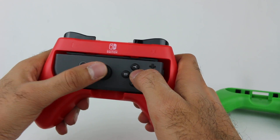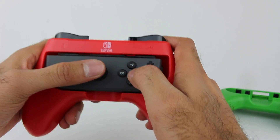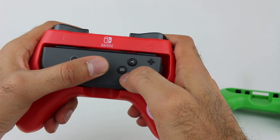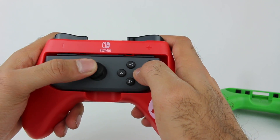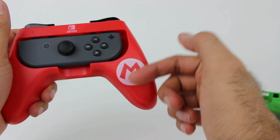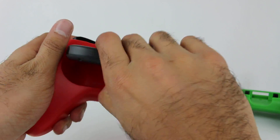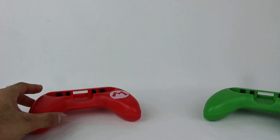I appreciate the ability to do two-player out of the box — that's awesome. I've seen some people that do it; my cousins have played like this before and it's fine. It's not the best, but it works. Will these grips make it any better, make it easier? I don't really know to be completely honest.